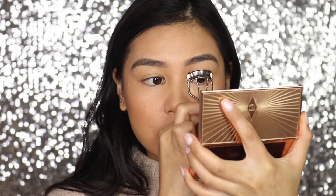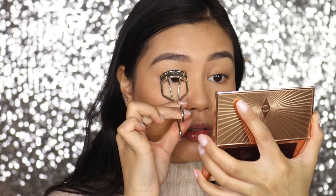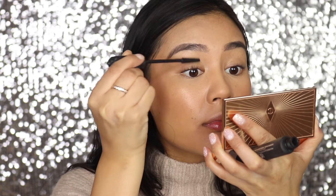I'm going to curl my lashes with the Shu Uemura eyelash curler, and then for mascara I'm going to use the Benefit Bad Girl Bang mascara.